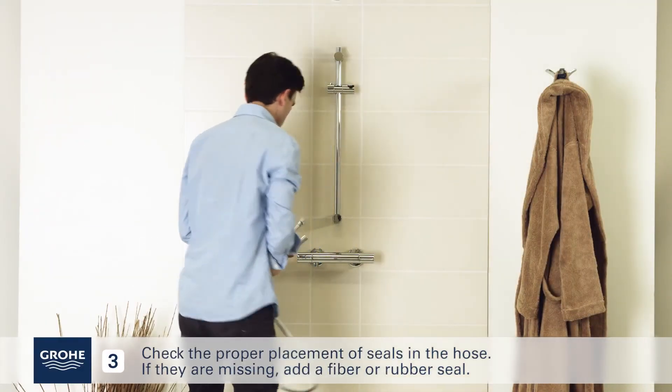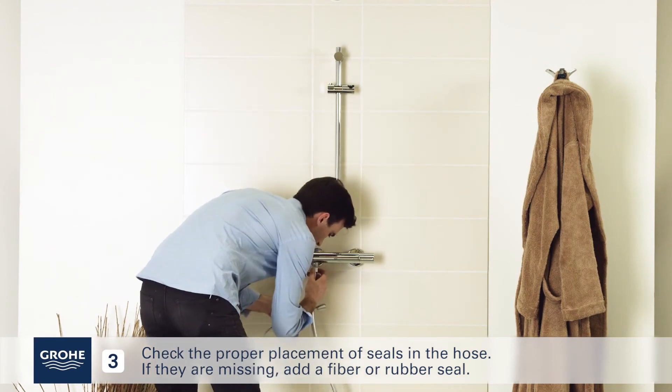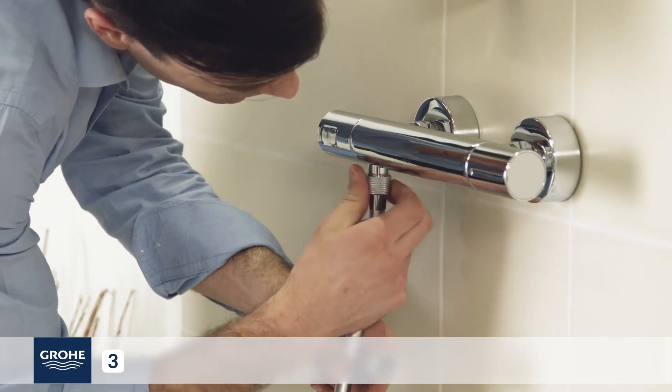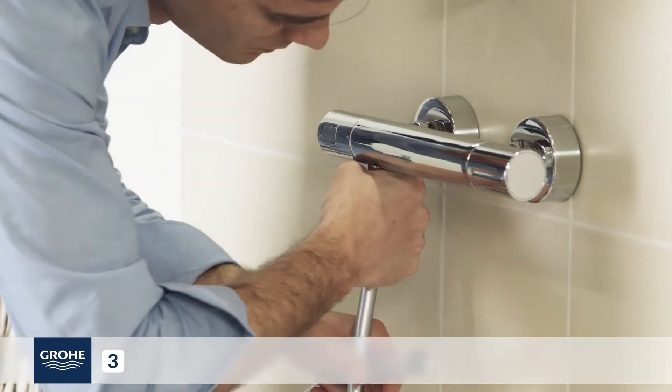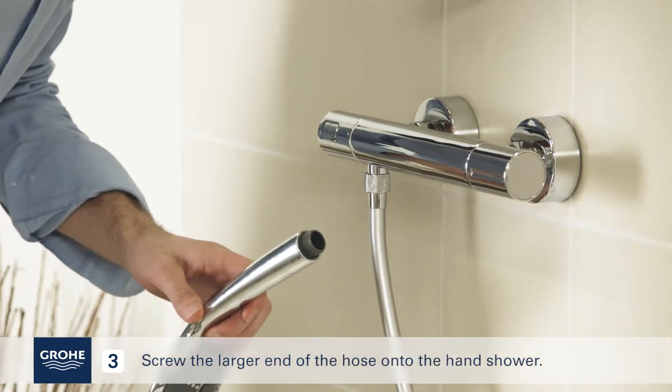Check the proper placement of seals in the hose. If they are missing, add a fiber or rubber seal. Screw the smaller ends of the hose onto the unit. Screw the larger end of the hose onto the hand shower.